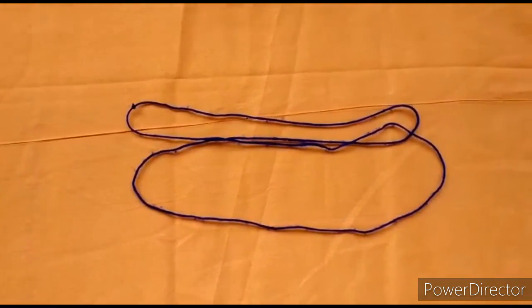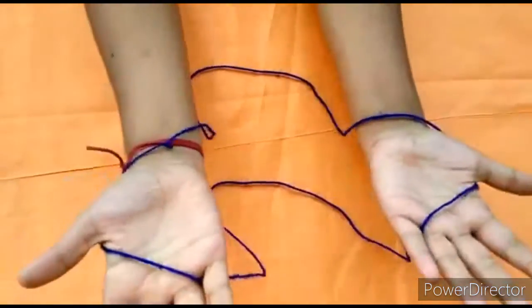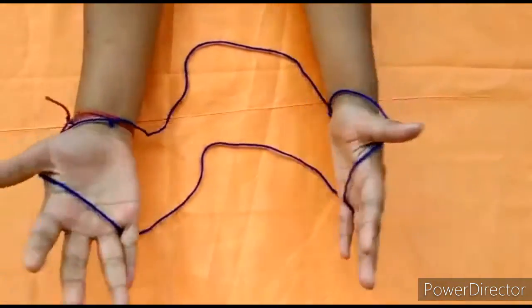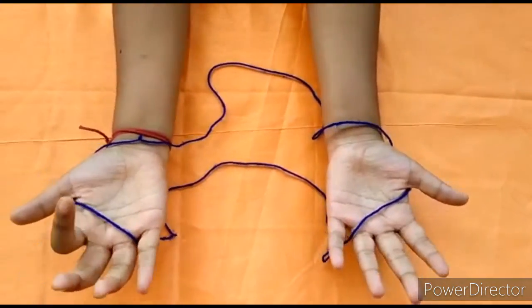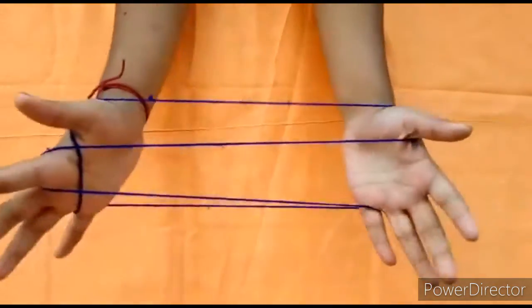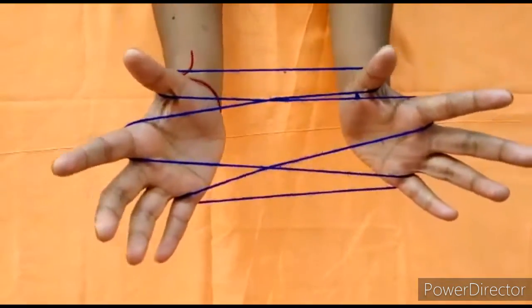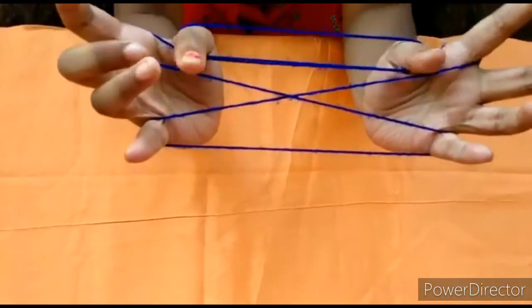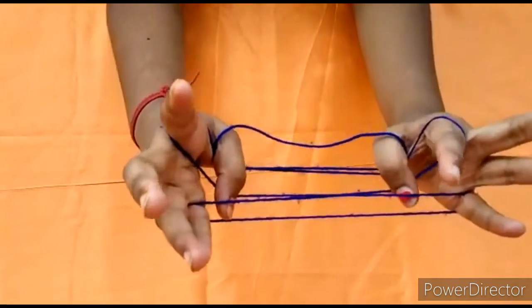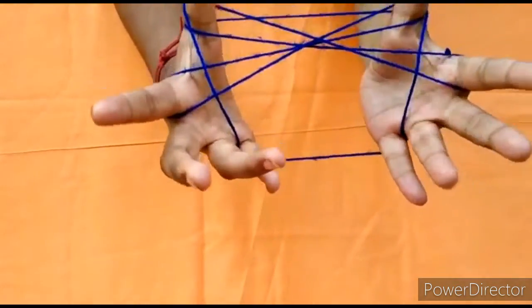That's crazy! Now prepare the standard position like this. Now take your mother finger and drag here and here. Now coming up, take the last string and drag that down.